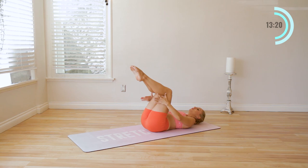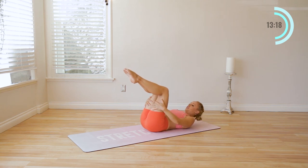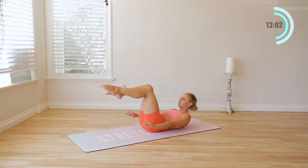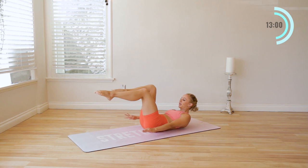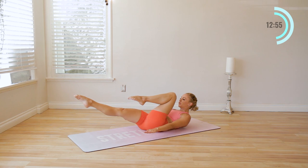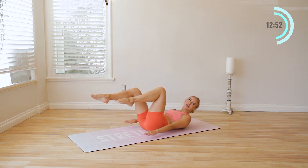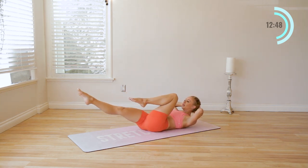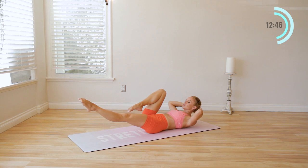We're going to lift the chin in towards our chest, lift the head up, and reach the arms forward — starting to pump the arms. Inhale two, three, four. Exhale two, three, four. So we're going into our hundred, and we're going to extend one leg and then switch. Inhale two, three, four. Exhale two, three, four. Keep that going — if ever you need support, just place the hands behind the head and continue everything as is.